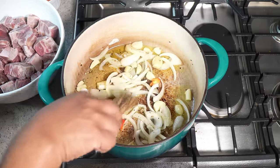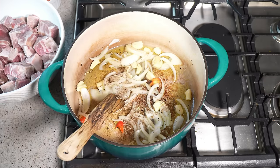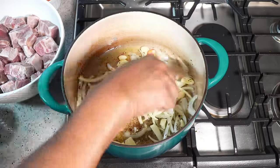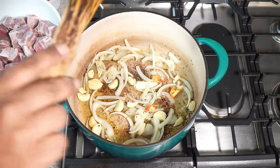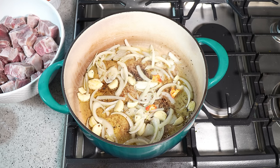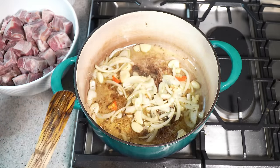I have some cumin seeds — what we call jira seeds — going in there. The recipe will be posted on CaribbeanPod.com within the next few days, so if you're looking for the ingredient list, you'll have to head over there. The kitchen is already smelling incredible with the combination of that garlic, the onion, and the cumin. We're going to add a punch of flavor next.